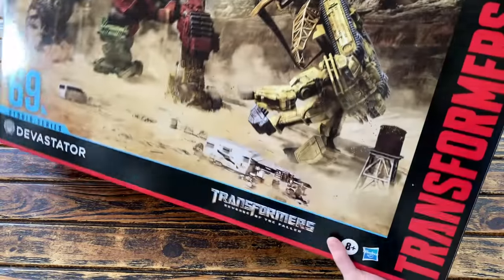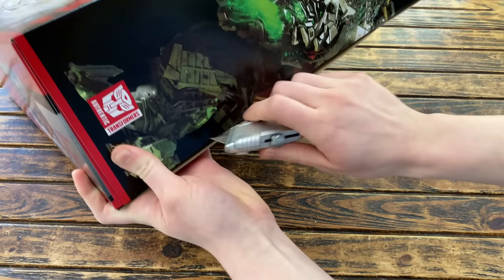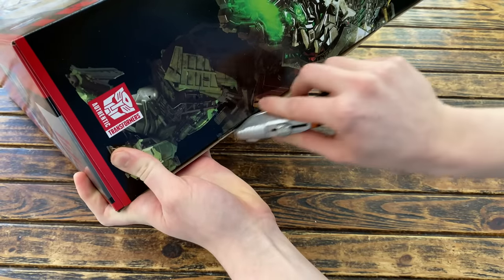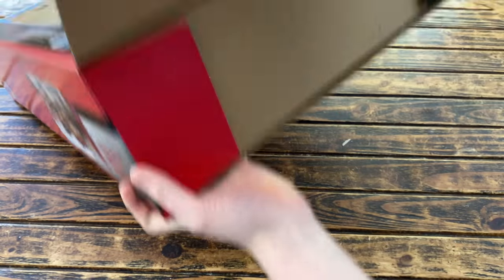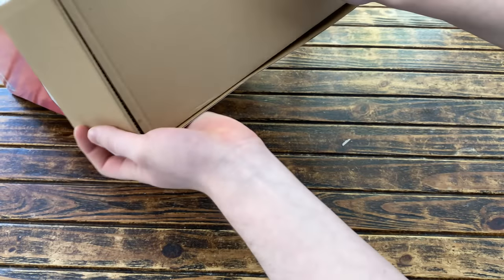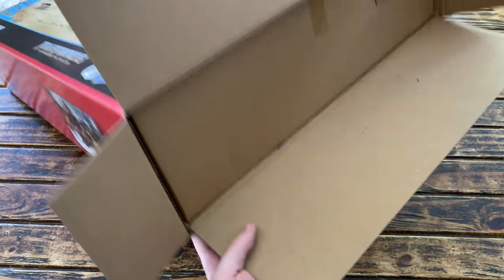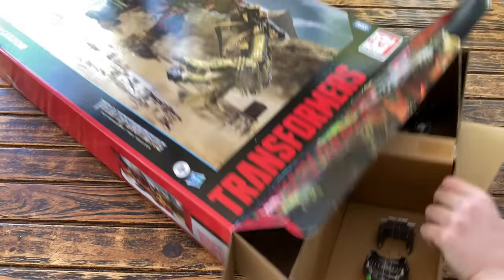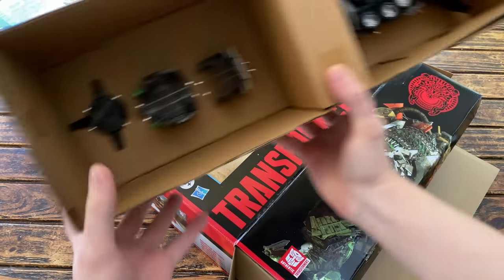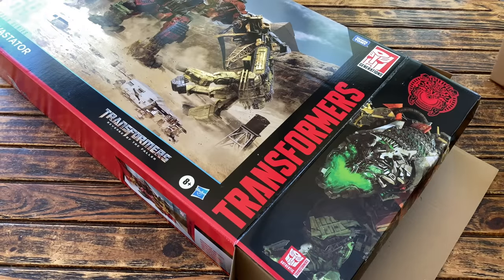Without further ado, let's crack this box open and see what awaits us inside. Coming in from this angle, snipping this section and this piece should allow this entire section to rise up and fold out the flaps. One of these pieces of card is the included diorama so I'll take my time whilst removing it. Sliding this section out, the first section we get is Mixmaster in his combined form — the main figure as well as some additional components from Overload, Mixmaster, and Skipjack.